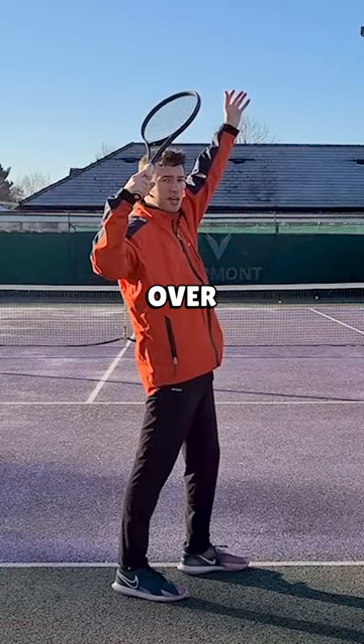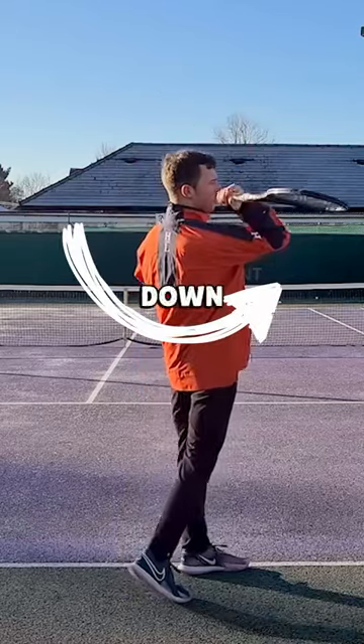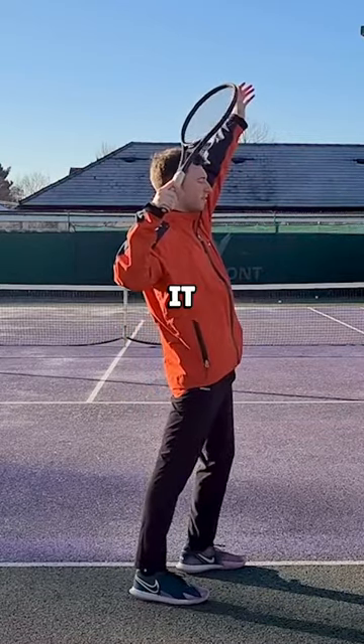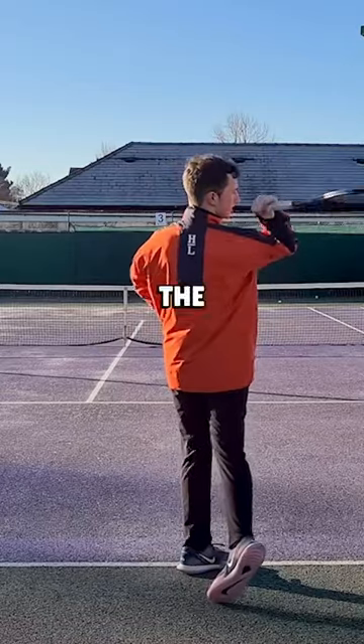When you let the weight of the racket head take over, you'll feel that loop down and away from the body. Just do that a few times with your eyes closed — try to visualize it, and see the racket looping down and out to the right side for a right-handed player.